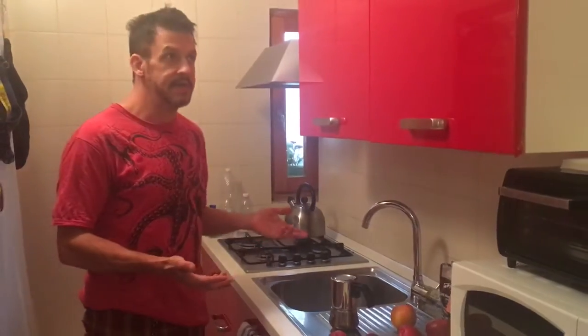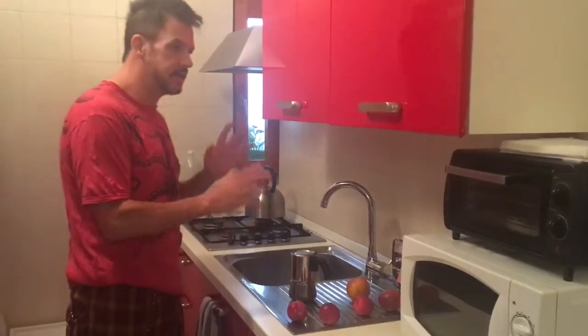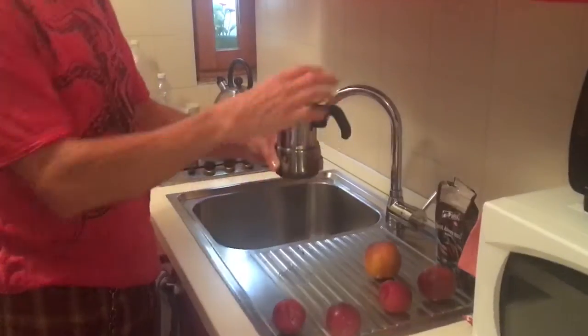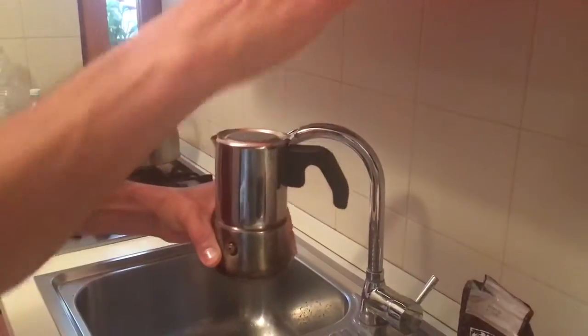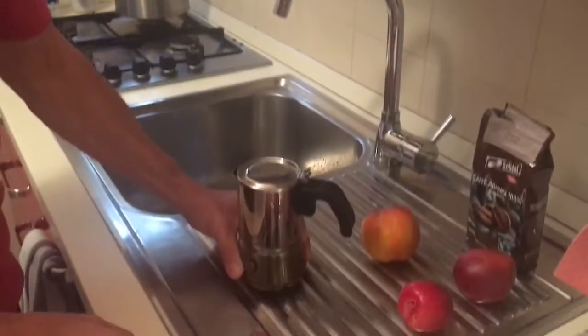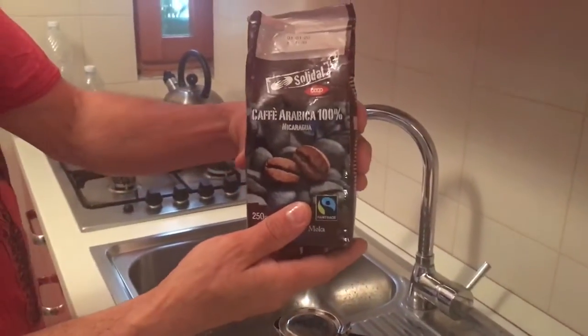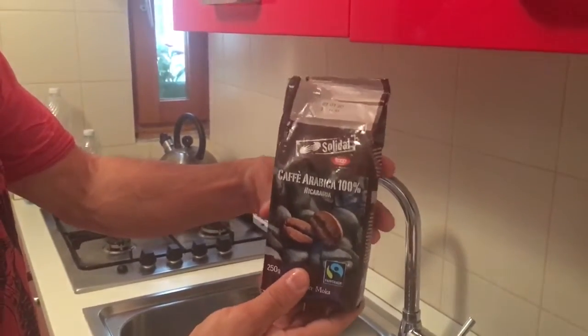We're doing an Airbnb in Venice and included in the price is this small kitchen and basic utensils, and here is our espresso pot. If they don't provide you with coffee, you have to buy some finely ground coffee or espresso coffee. We got this for like under three euro and it's great — it's very tasty.